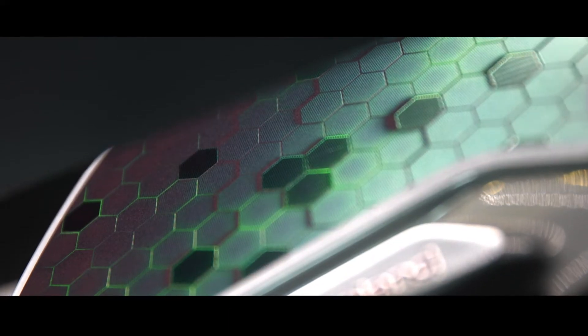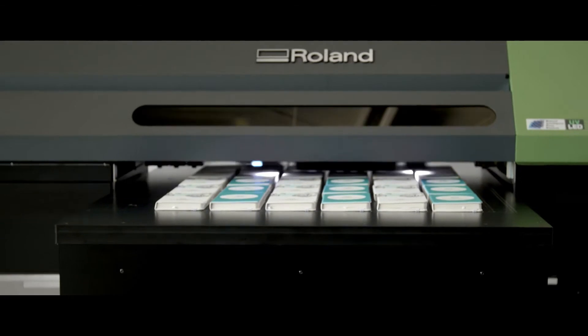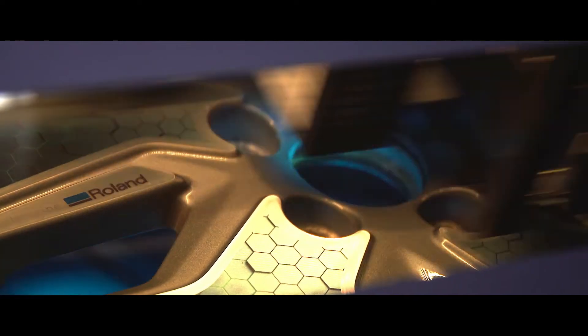The Eco UV ink cures instantly under the UV lamp to deliver quality print directly onto almost any surface. Think acrylic, glass, wood, plastic, canvas, board, leather, metals and more.